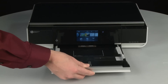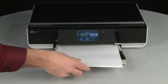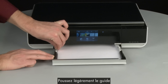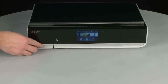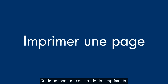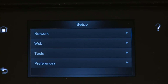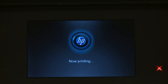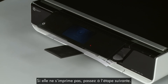Reinsert the paper tray. Load paper into the input tray until it stops. Slide the paper width guide inward until it stops at the edge of the paper. Do not push the guide in so tightly that it starts to bend the paper. Push the paper tray back into the printer. Try printing a page from the printer's control panel — touch the Settings icon, then touch Tools, then touch Printer Status Report. If the page prints successfully, the issue is resolved and you can resume printing as normal. If the page does not print, go on to the next step.